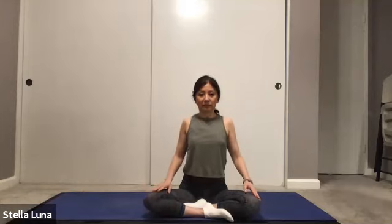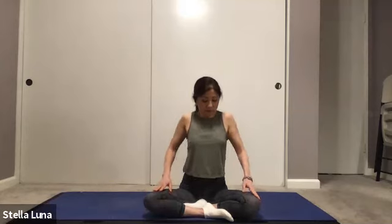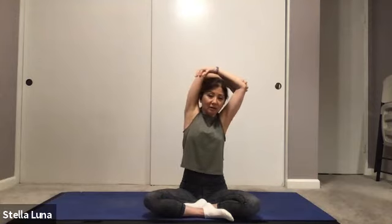Then reverse direction — back, over and up, to the front. Coming to center, reaching the arms up overhead, grabbing opposite elbows, and just pulling to the right and to the left, stretching out the shoulders.